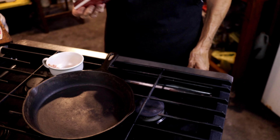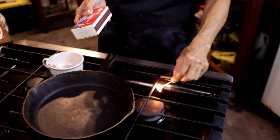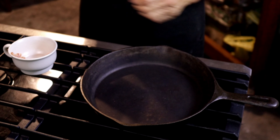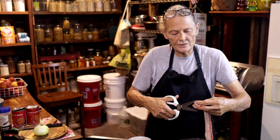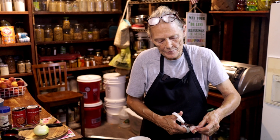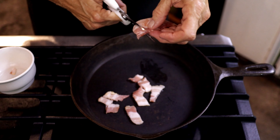My kids and my grandkids love this dish. I don't have a problem making it for them because it's quick, easy, and done. First thing we're going to do is start the stove on medium heat. Let's take those two pieces of bacon and just snip them into little pieces.